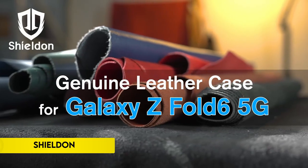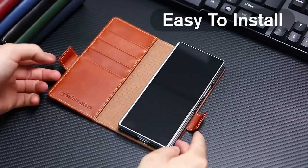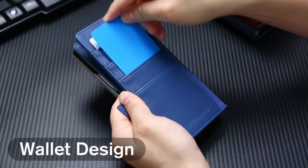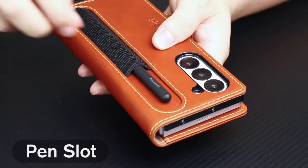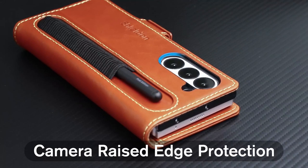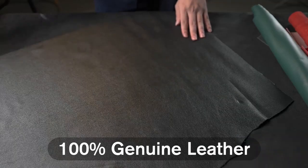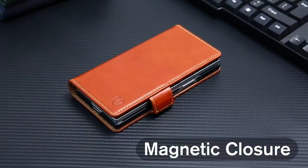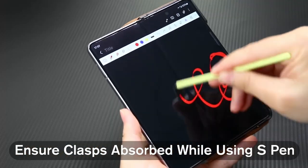Number 5: Vihibilden. The Shielden wallet case for the Galaxy Z Fold 6 offers exceptional protection and functionality. Crafted from genuine cowhide leather, it combines a luxurious feel with durable dual-layer protection thanks to its bonded PC hard shell. Designed exclusively for the Galaxy Z Fold 6, it features increased lips around the camera lens to prevent scratches. This multifunctional case includes four card slots, a side pocket, and an S-Pen slot, all enhanced with RFID-blocking technology to protect your personal information. The magnetic cover ensures everything stays securely in place, while an invisible kickstand allows for hands-free viewing. With precise cutouts for easy access to all ports, this case is perfect for everyday use and business trips. Shielden offers a lifetime replacement warranty for any manufacturing defects.